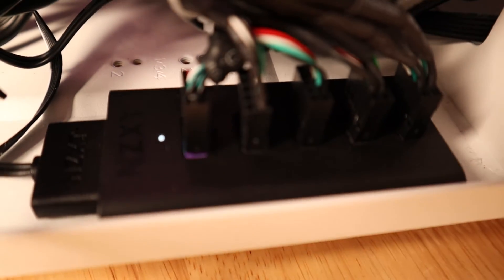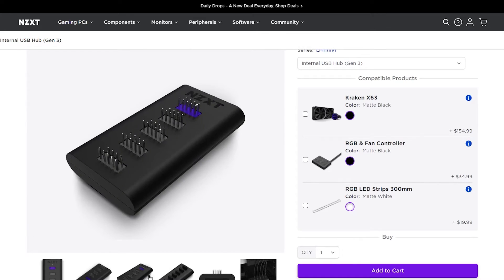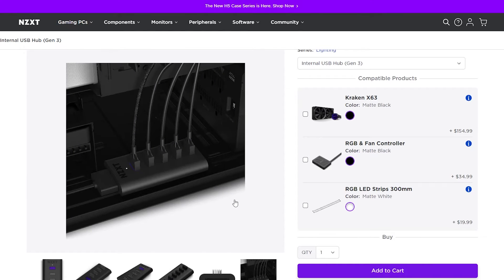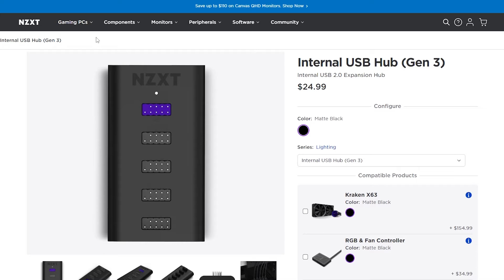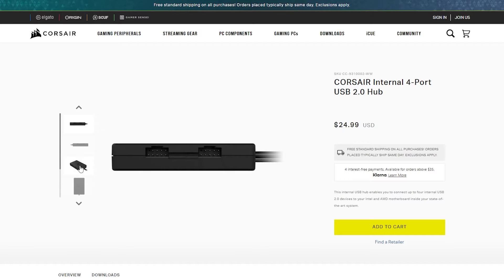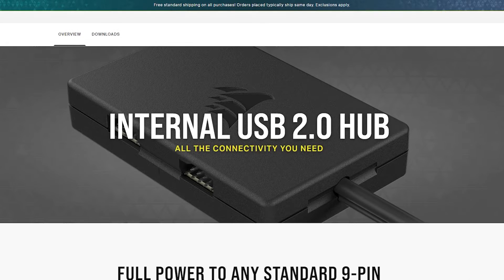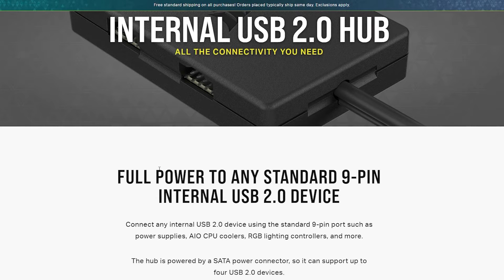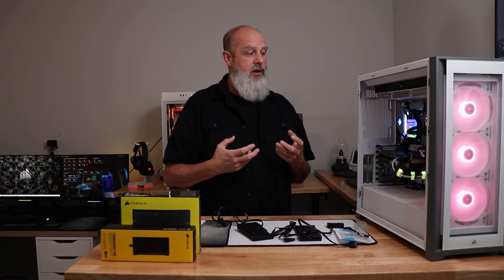Another solution for USB problems, including with multiple controllers, is to use a powered USB hub — and I think that's probably the better solution of the two. I've been using the NZXT one for quite some time and it works great: magnetic attachment, well-laid-out cables, no trouble at all. Corsair also makes a USB hub that should work essentially the same, just with a different cable layout.